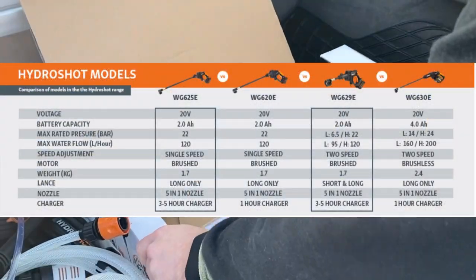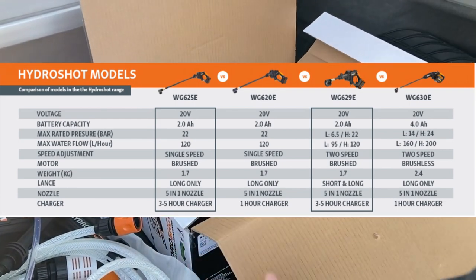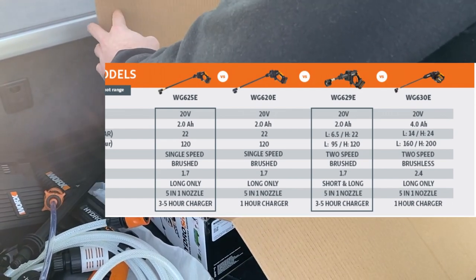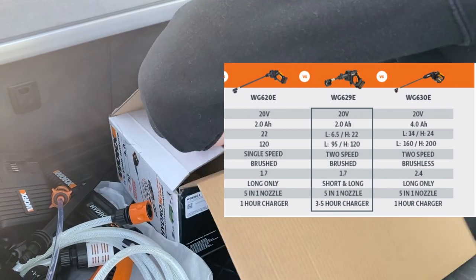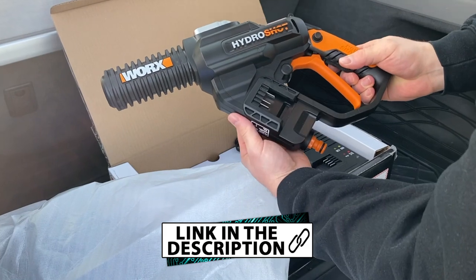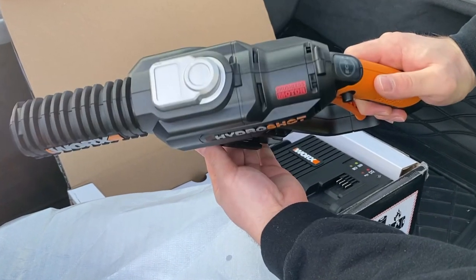The next con is its price. While these HydroShots aren't cheap at all, I don't recommend choosing the cheaper versions with smaller battery packs, less performance, and no fast charger — because if you spend money on a device like this, you will really need those extra features to enjoy a portable pressure washer. Also, the WG630E is the only one in the range with a brushless motor, which will pay off in terms of longevity.